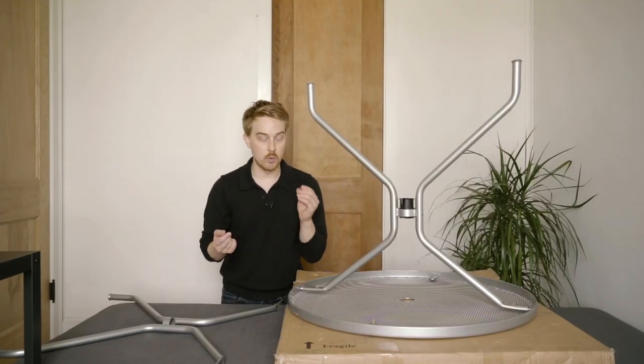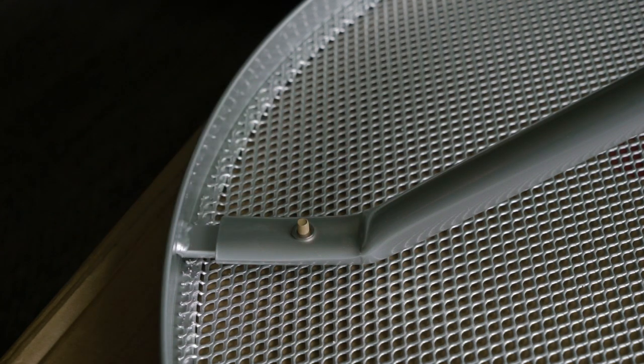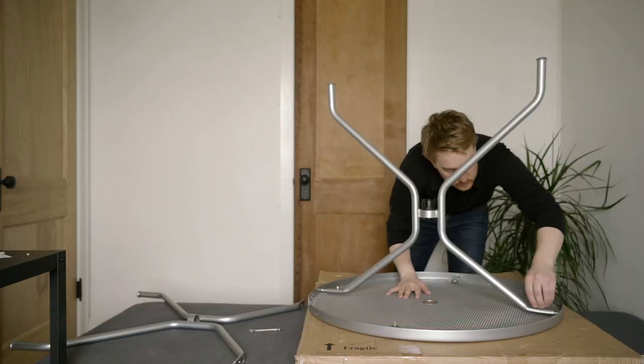So now we just need to slot on a washer followed by a nut, and you can just tighten this by hand and then tighten it with the wrench that's included. Then we'll repeat that on the other side.